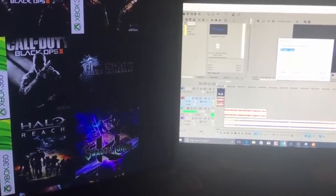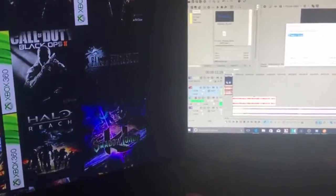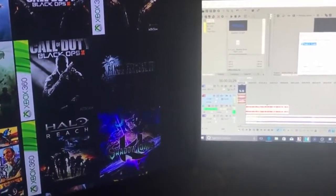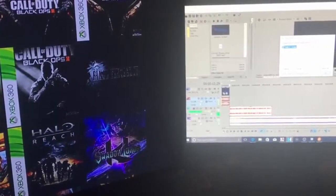A lot of the specs will be down in the description and I will be writing all that down when I'm done making this commentary, so you guys will have it down in the description.